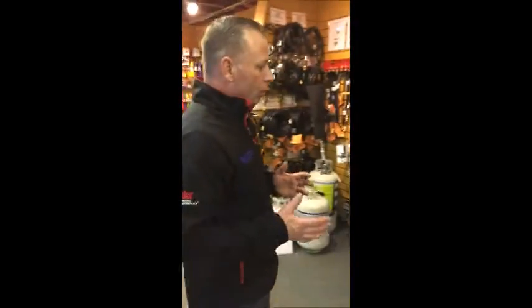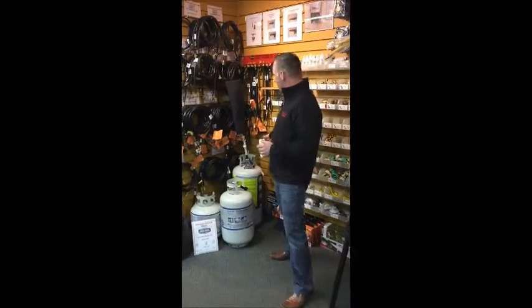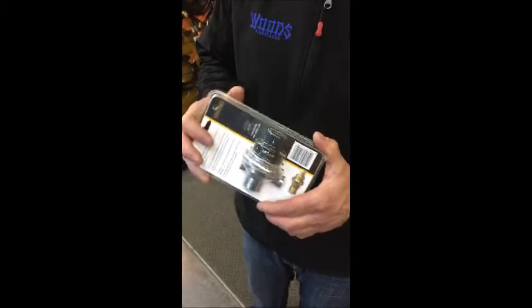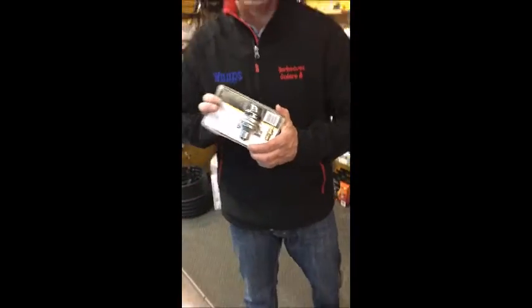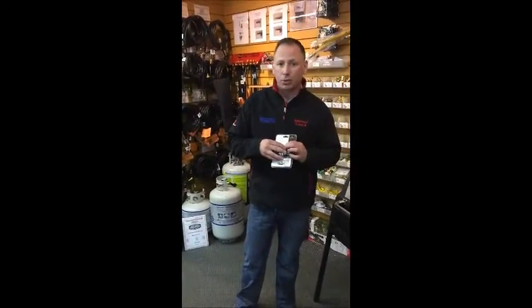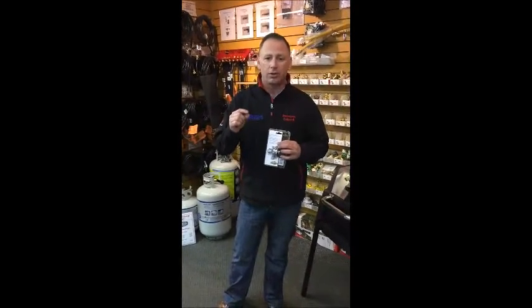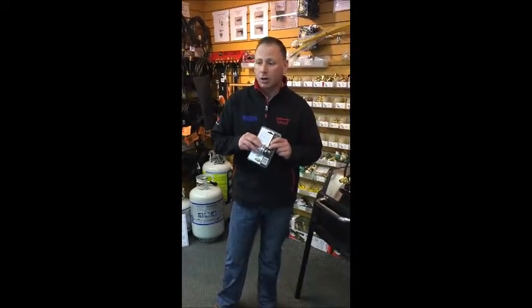Now if you've got a Coleman or some of those other types of barbecues purchased at box stores that have a regulator that looks like this, unfortunately there's no way you're going to be able to hook that up to your trailer tanks. This would double-regulate the propane and therefore cause the flame to be only very, very small. So if you've got a regulator that looks like this on your barbecue, you are out of luck.